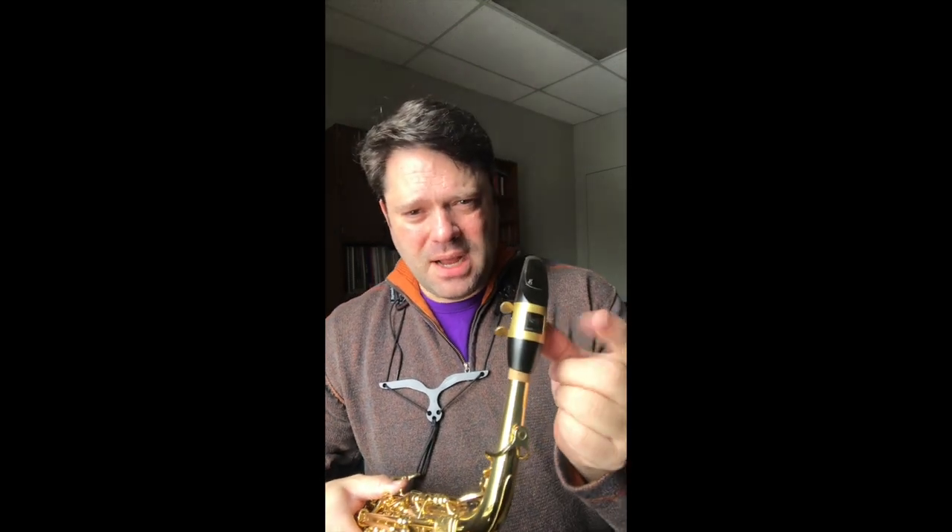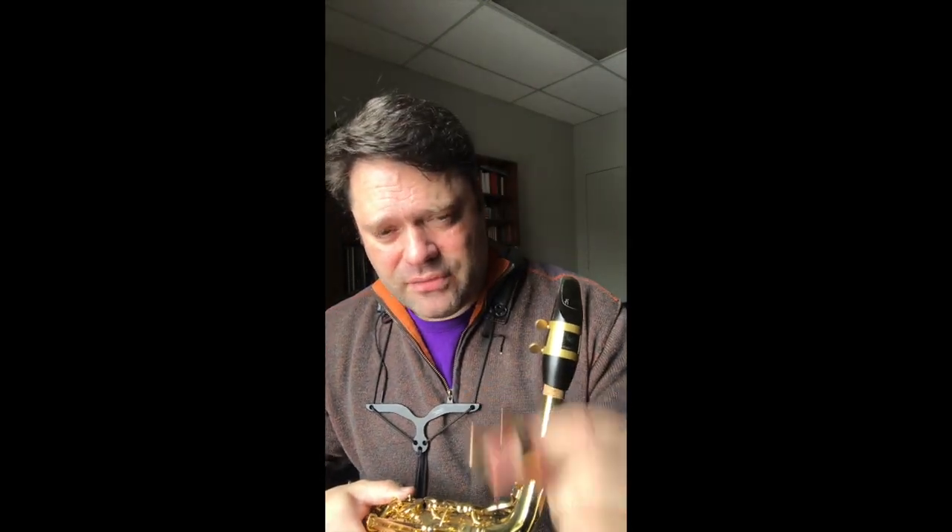I knew of Marmaduke for their mouthpieces and their neck straps, but I didn't know about them for their ligatures. They make a simple two-screw brass ligature called the T-Balance. I contacted them and asked for them to send me a couple to try out for a review, and they sent me an unlacquered and lacquered version.